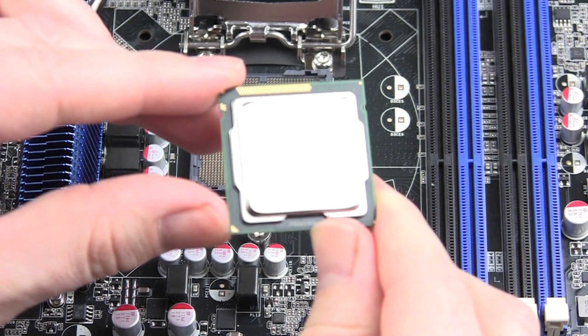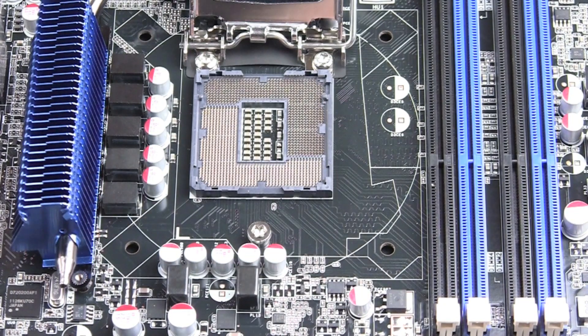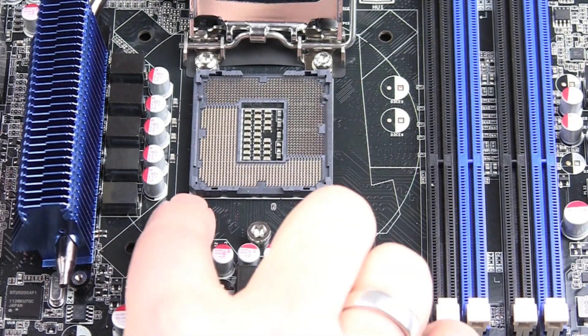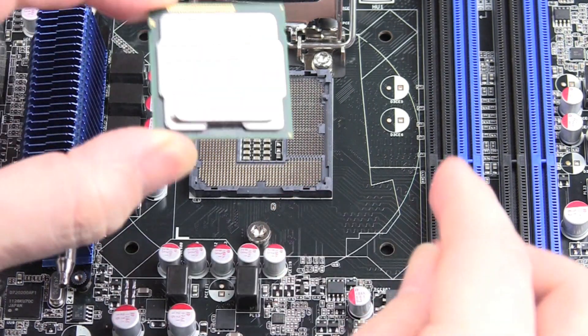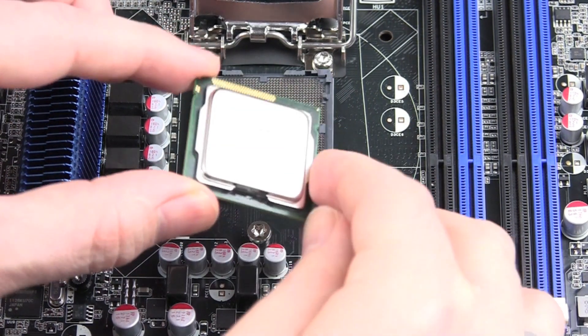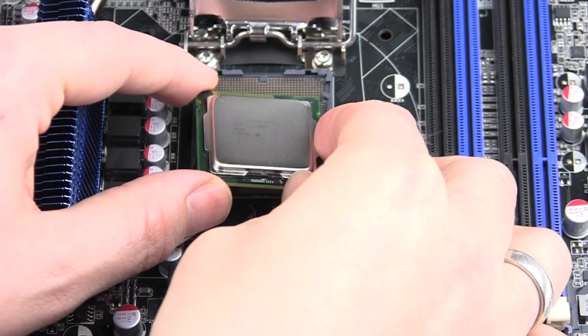This golden arrow must fit with a white arrow on your motherboard. So you see there's only one option to install your CPU. Now insert the processor in a vertical motion — don't slide it in.